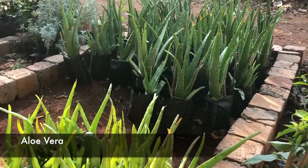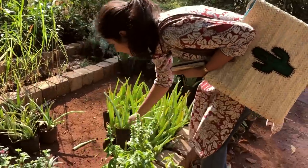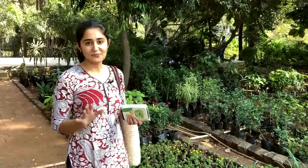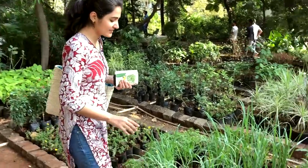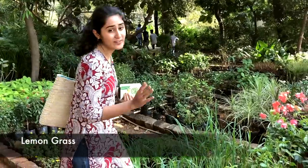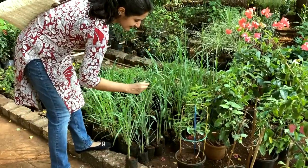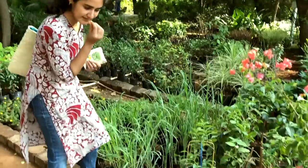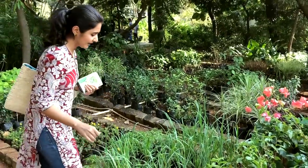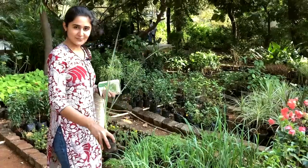I'm definitely going to buy aloe vera. One plant that I highly recommend for all of you is to have lemongrass. There are various uses of lemongrass — I'm going to put a link in the description. To recognize lemongrass, go by its smell, and it grows very aggressively. This is one I definitely want in my house — I think I'm going to choose a thin one.